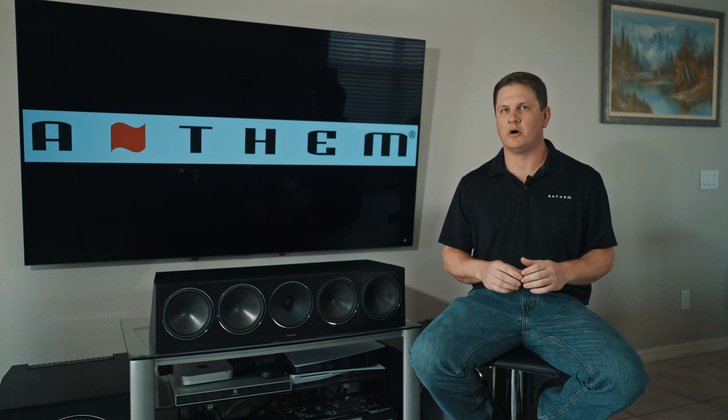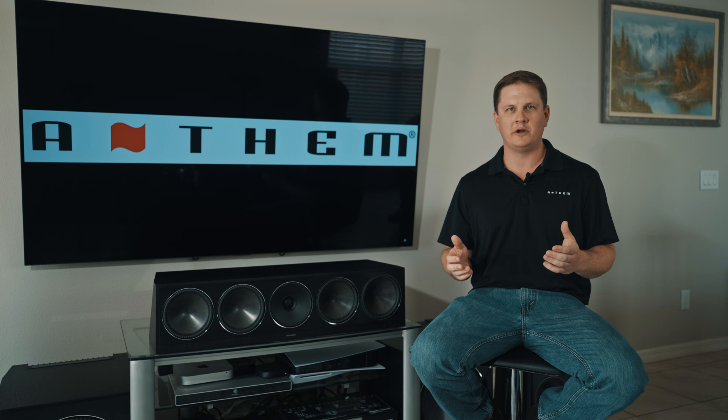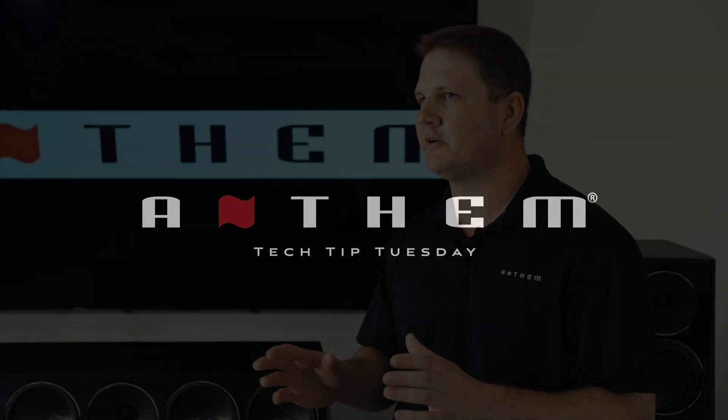Hey everybody, it's Kyle from Anthem on today's Tech Tip Tuesday. Today we're going to be talking about the MRX740 8K capabilities. Specifically, we're going to discuss the capabilities to add to your system with an MRX740 by adding additional outboard amplifiers.